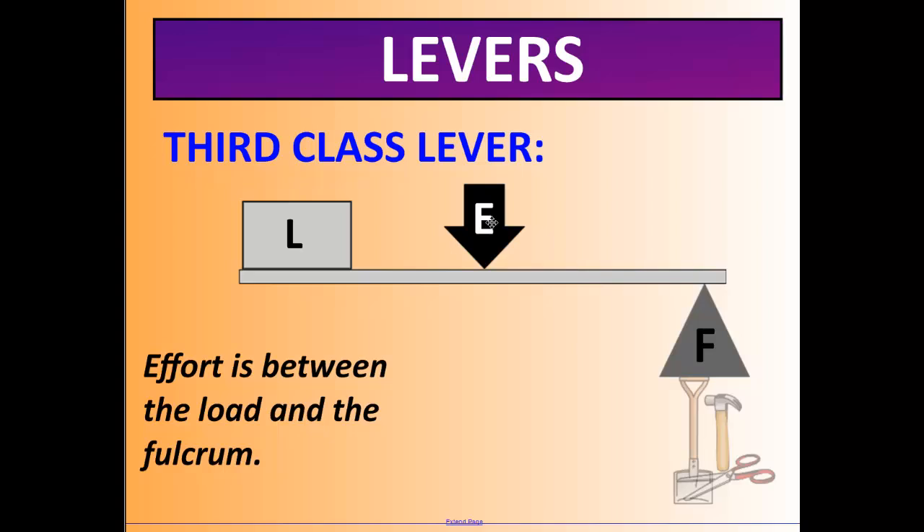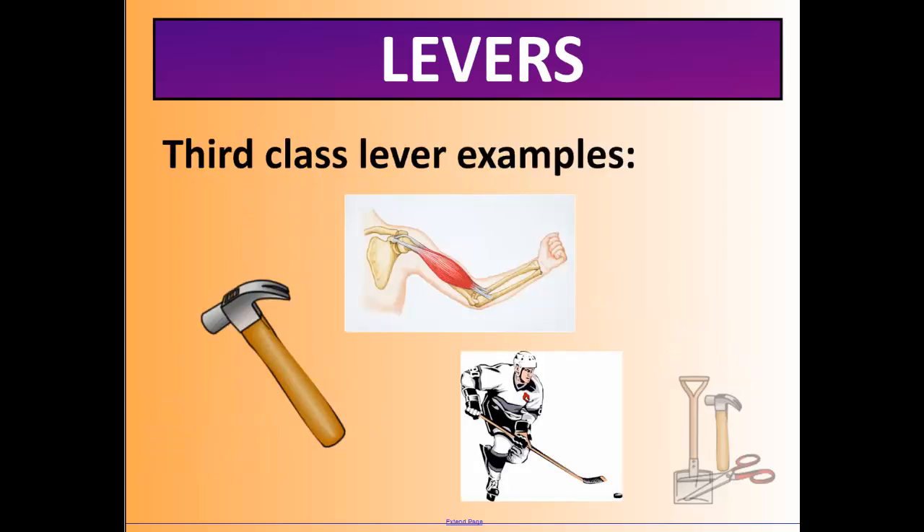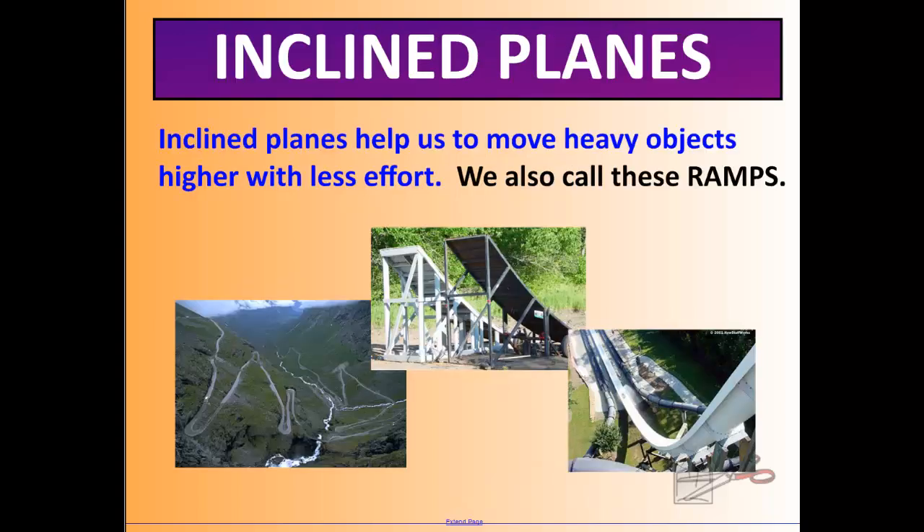The third class lever has the effort in the center. To remember all three: in the first class lever the fulcrum is in the center, in the second class the load is in the center, and in the third class the effort is in the center. Examples of third class levers include a hammer, your arm itself — with the effort where your muscle is, the load being whatever is in your hand, and the fulcrum at your shoulder — and a hockey stick, with the effort where one hand grips, the fulcrum at the top end, and the load at the puck.